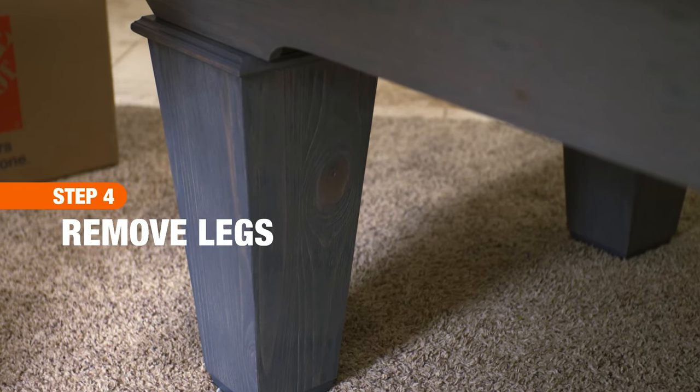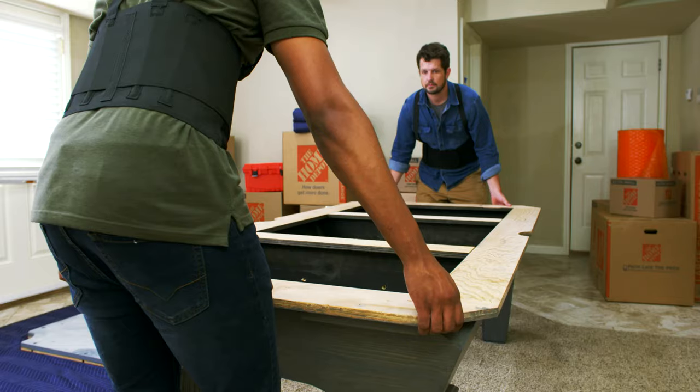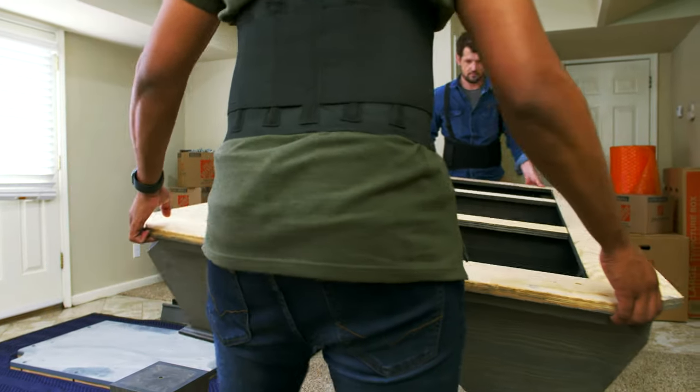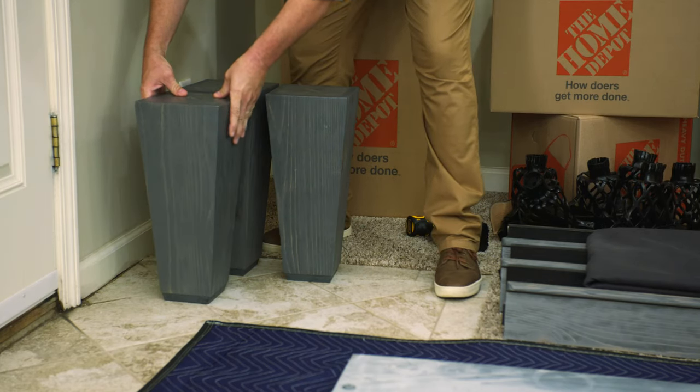Lastly, it's time to take off the legs of the pool table. Use a drill to unscrew the legs from the frame. With help, gently turn the table frame on its side. Then, set the legs in a secure spot.